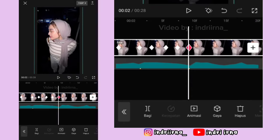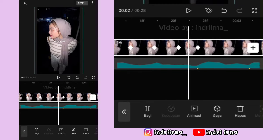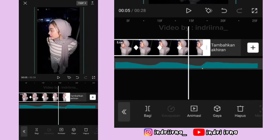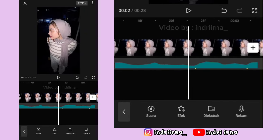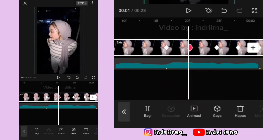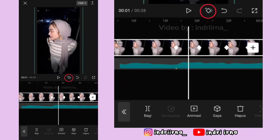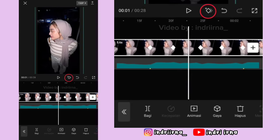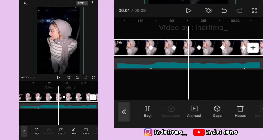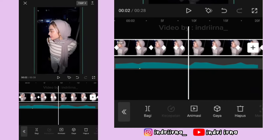Nah di antara titik bit ketiga dan keempat sampai akhir, caranya sama kayak di antara titik bit ke-1 dan kedua tadi ya. Oke kalau udah sampai akhir biar jeduk-jeduknya jadi smooth, kalian bisa ke titik bit yang pertama lagi. Di keyframe kedua, kasih keyframe sebelah kirinya, keyframe kedua hapus. Tambah lagi keyframe di kirinya hapus. Di keyframe ketiga kasih keyframe sebelah kirinya, keyframe yang ketiga hapus, tambah lagi keyframe di kirinya hapus. Di keyframe yang keempat sampai akhir, caranya sama kayak keyframe kedua tadi ya.